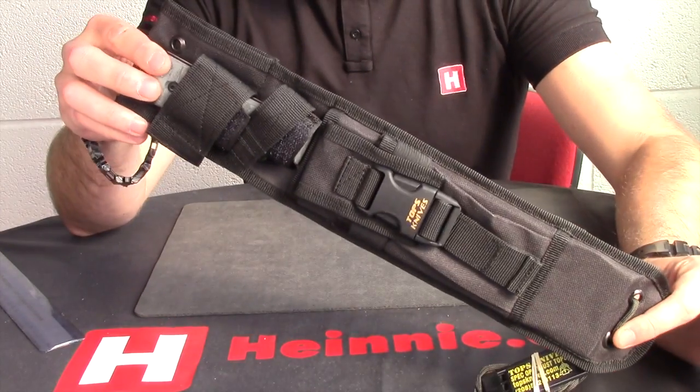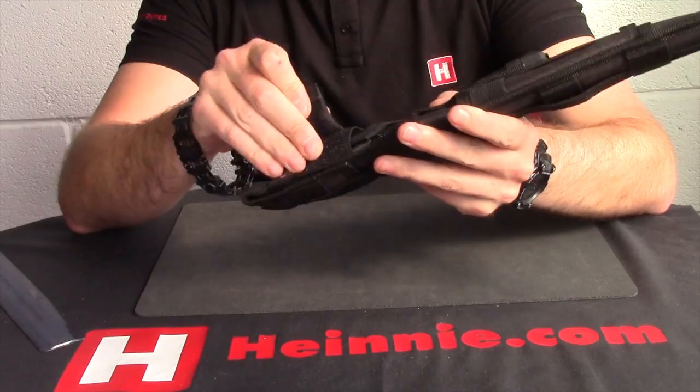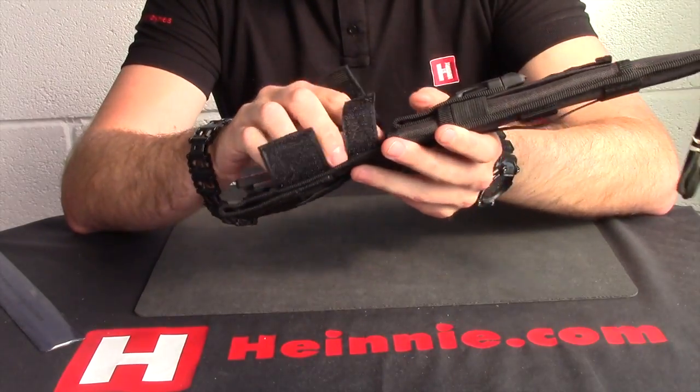Hello everyone, Kleiner Haynes Schofer Scale. From Tops today we have the Prava Bowie.